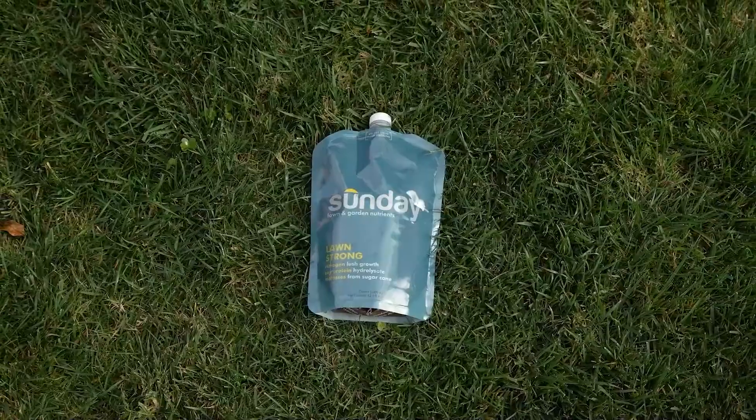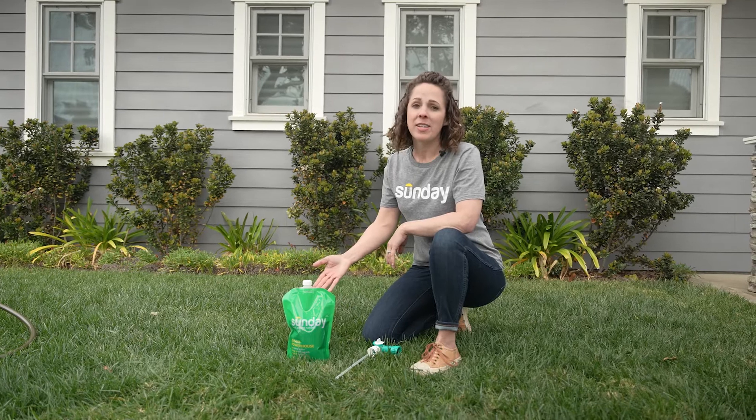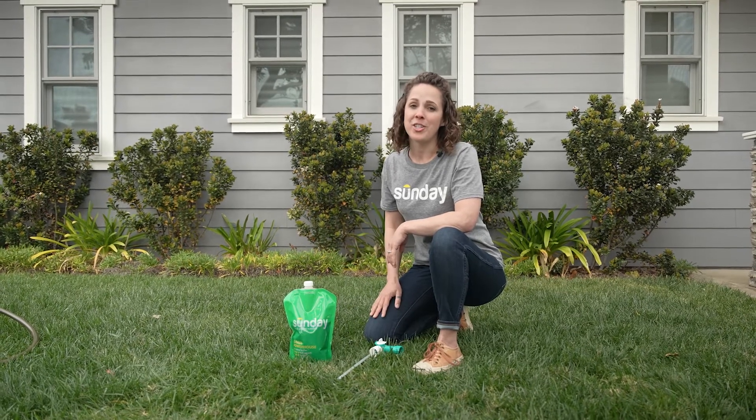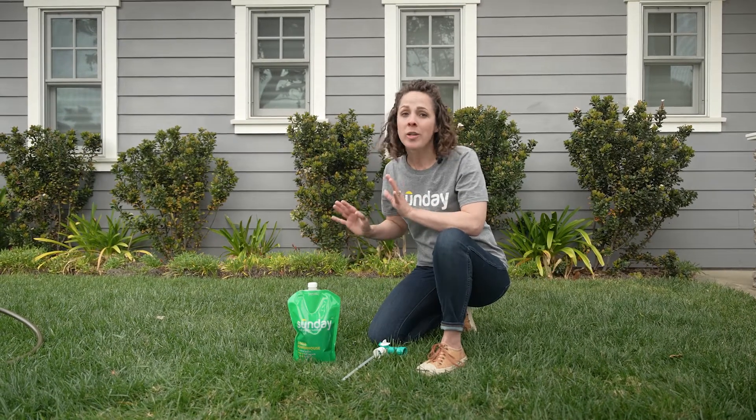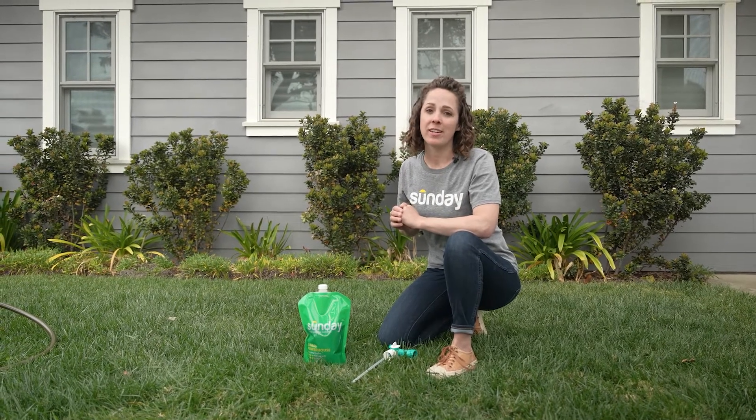Traditional fertilizers tend to overdose your lawn, and all that excess can run off into waterways and pollute them. We prefer liquid nutrients because it allows for a more precise application. This feeds your lawn only what it needs, training it to grow stronger roots and be more self-sustaining.